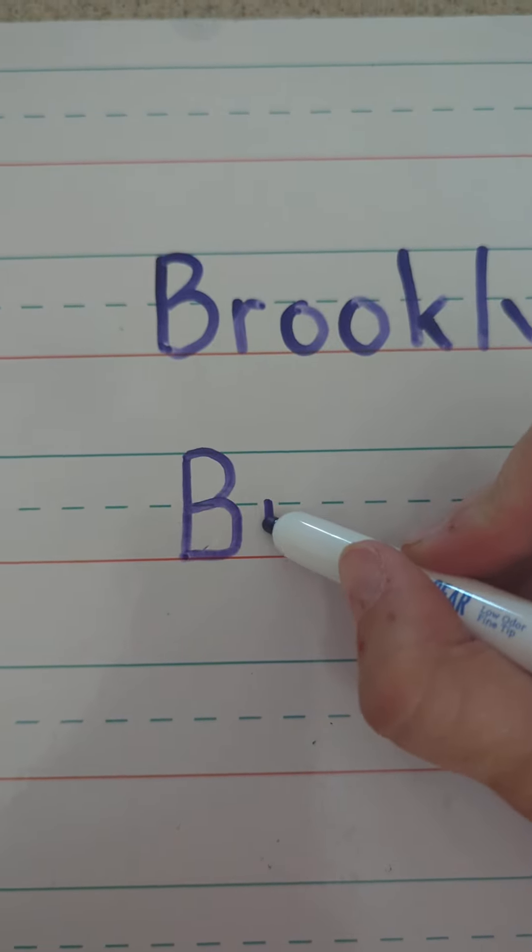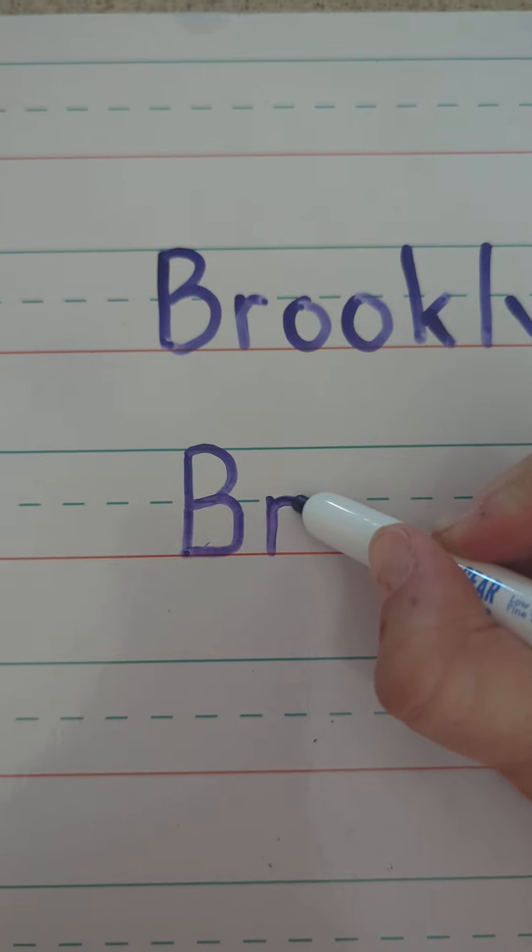R, start in the middle, down to the ground, ride the elevator back up, and hook.